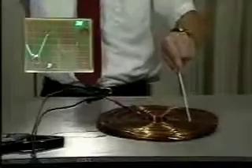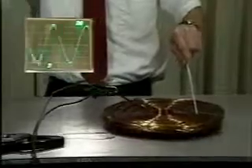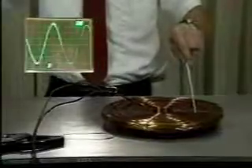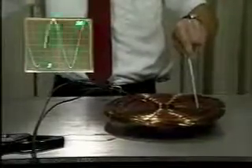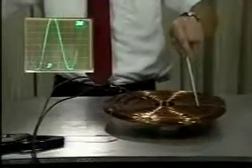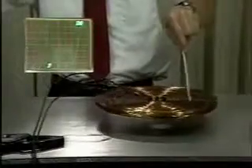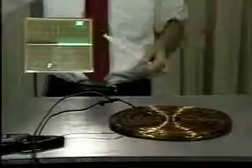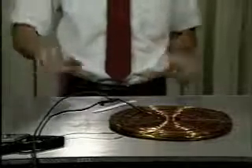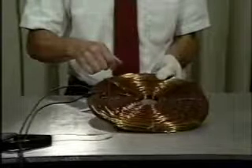Let's see if we can estimate how high the pancake coil will rise for a given coil current. We are limited in height by the maximum current before we blow a fuse. Focusing attention on a single turn of the circular coil with radius a, with a much larger than the wire diameter, we can approximately use our inductance formula for a straight wire of length l, if we take l to just be the coil circumference 2 pi a.